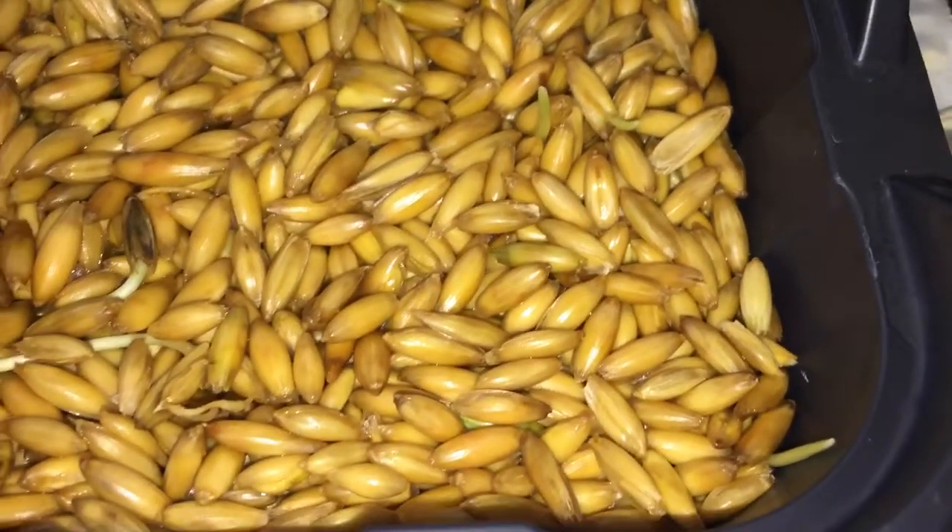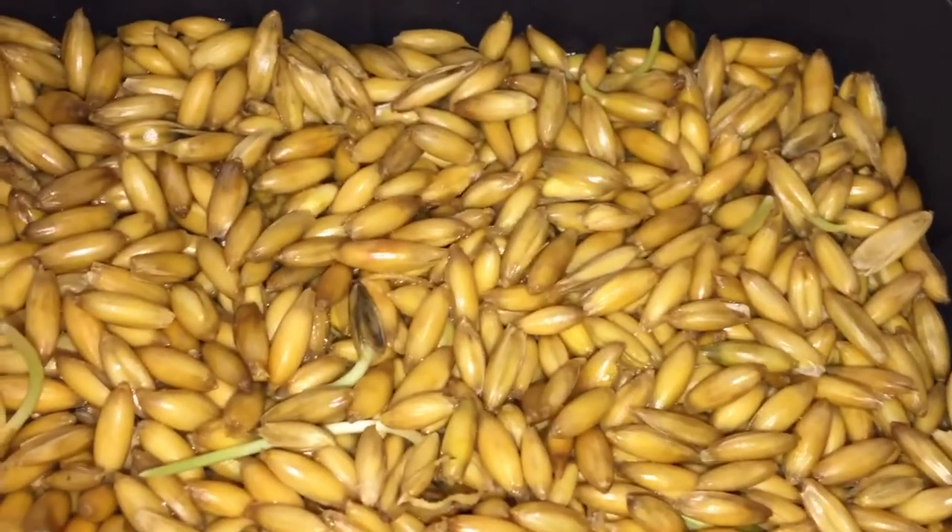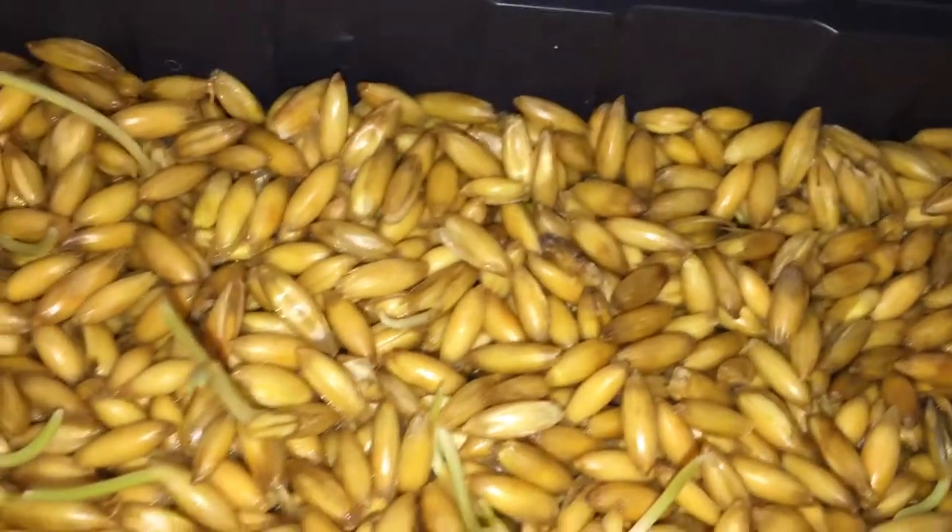I've been thinking about alfalfa sprouts — do you think that would be easier? Do you think the chickens would like that? I think you have to use dirt with that and I didn't want to have to go buy anything else, but we'll see. Maybe just try to grow them in a jar and see how that goes.